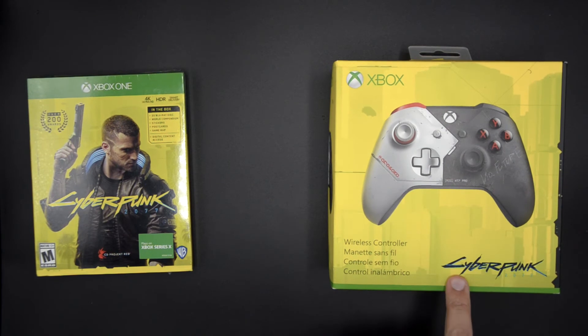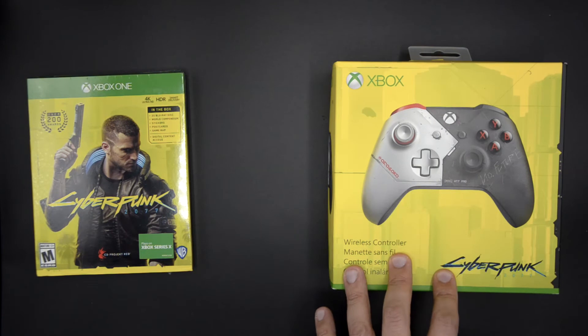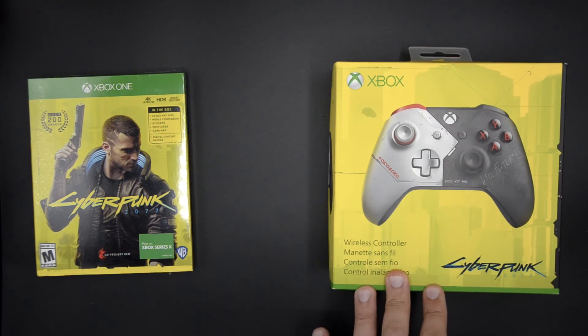I also have here the Cyberpunk controller for the Xbox. This works for the Xbox One and for the Xbox Series X as well. I bought this a couple of months ago — I just never opened it up, waiting for the game.